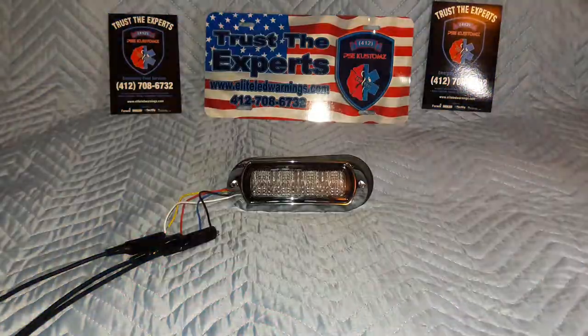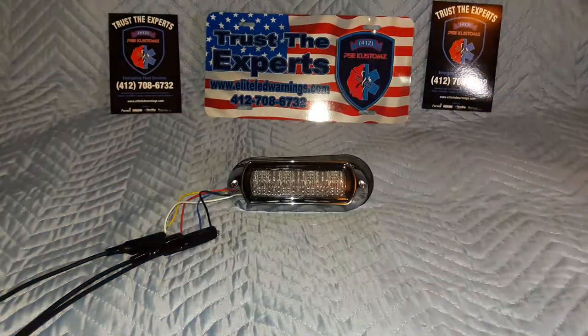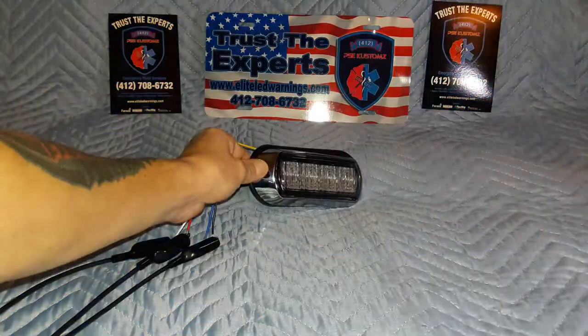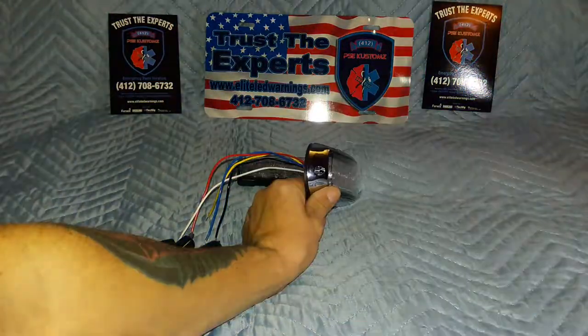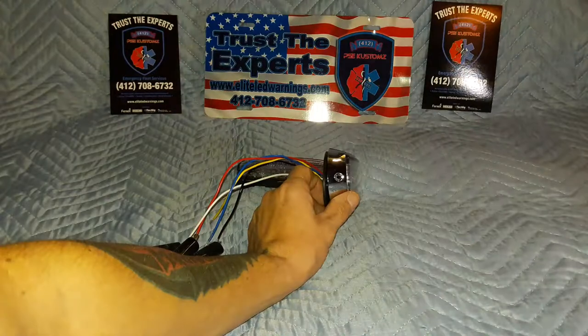Here is the blue Technique K50 energized on pattern one — it's a single flash. Technique uses two different FPMs — flashes per minute. They use 75 FPM and 150 FPM, doubling the speed on their faster patterns. I want to show you how, at a 45-degree angle, these things are still insanely bright. Even at almost a 90-degree angle, you're still getting quite a bit of coverage.